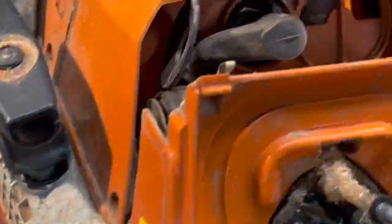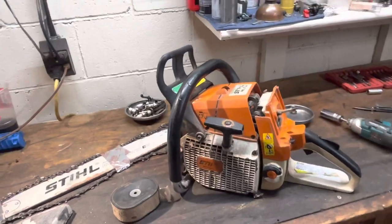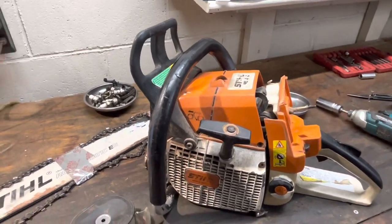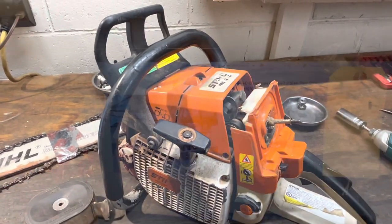The description simply said 'starts right up, idles.' Let me quote this. I'm going to put you on pause and do a little tiny bit of teardown. I want to take a look at that jug. We'll take a peek in the muffler, and you don't have to sit here and watch me disassemble this thing.